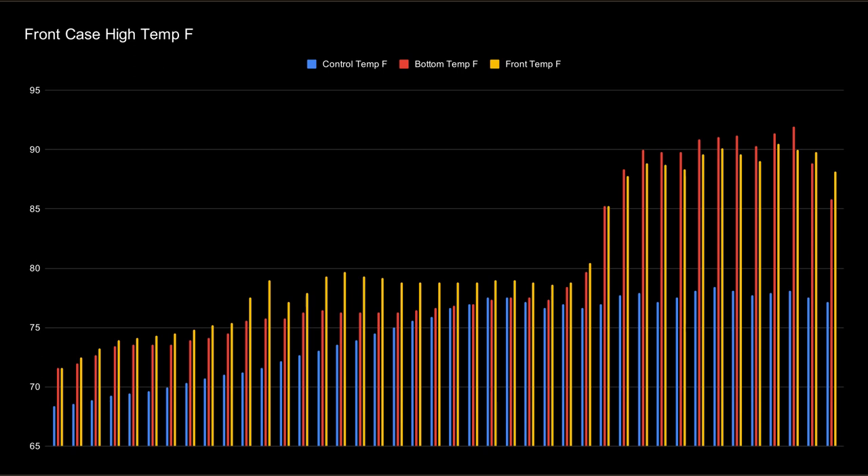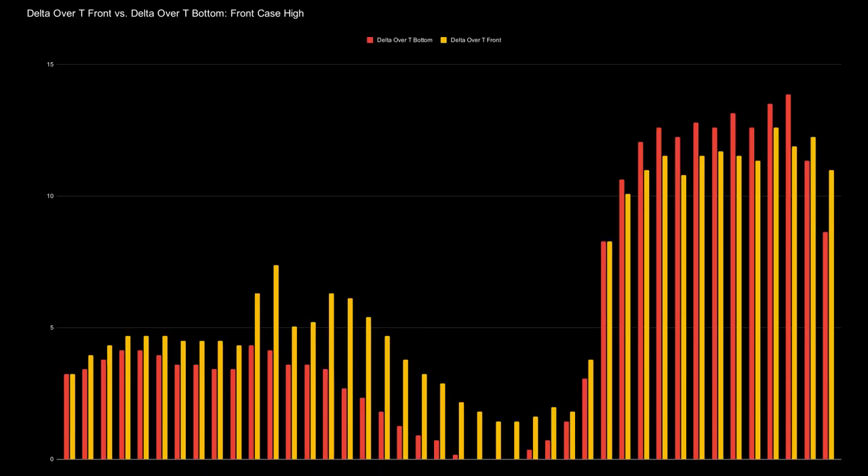We can see here that the R11 basically acts as a small space heater, which is unsurprising, as this is true of every electrical device. I started gaming in the morning when it was cooler outside, and finished gaming in the afternoon. As I live in Georgia, and winter is a thing that doesn't exist, houses naturally get warmer as the day heats up. For a clearer picture, let's switch over to a delta T measurement. The red bar represents the bottom sensor, and the yellow bar is the front. We can see that the front of the case begins at a higher temp than the bottom.